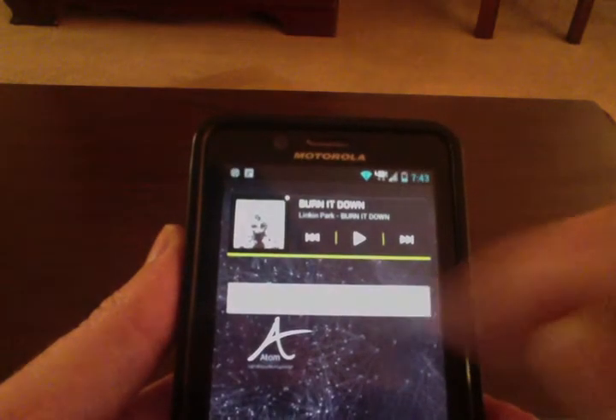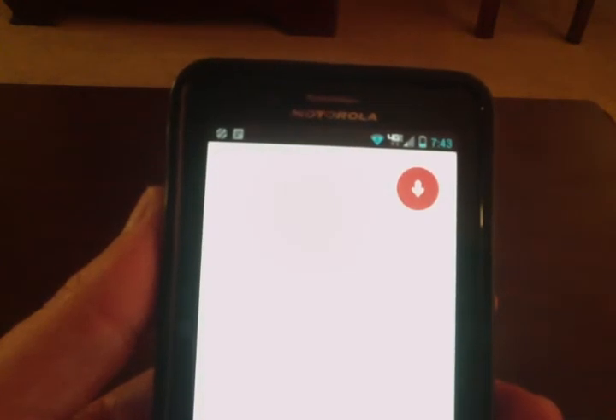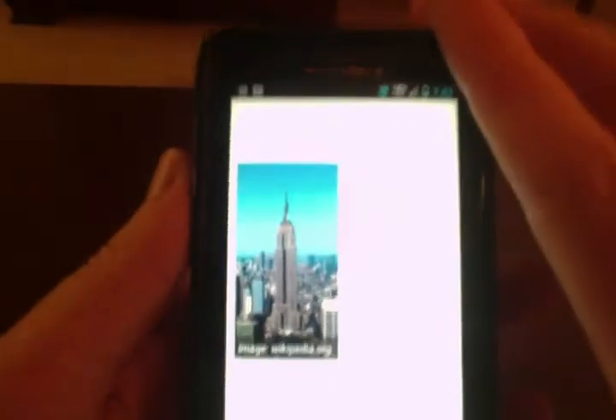"How tall is the Empire State Building?" So you can see there was some issue when I pressed the microphone button. Sometimes it goes directly to a search, sometimes it opens up Google Now — it's kind of glitchy, but when it works, it works pretty well.